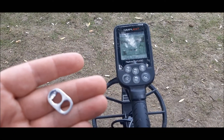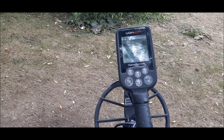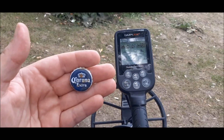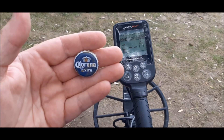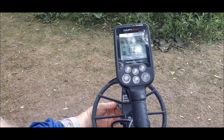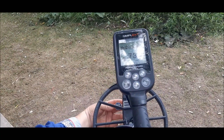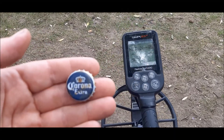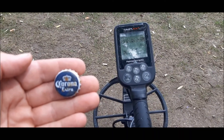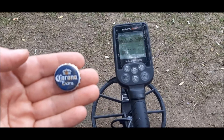Pull tabs in all metal mode on the Simplex Plus. Now this last one I saved for last because of what's going on — I chose this one because of the coronavirus: the beer cap, the Corona, the dirty dirty beer cap. Let's check it out and see what it rings up on the Simplex. It's kind of all over the place — 75, 82, 68, 73, 69 — so it's a tough one to figure out. I'm new at this, but I'm just trying to help out any way I can with all you fellow metal detectorists out there. The dirty bottle cap.